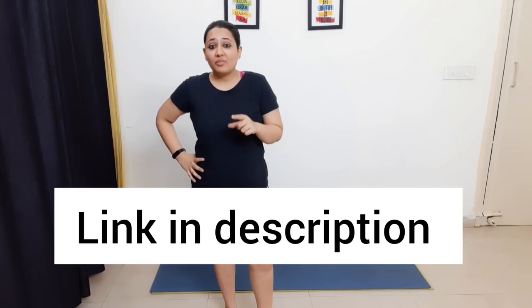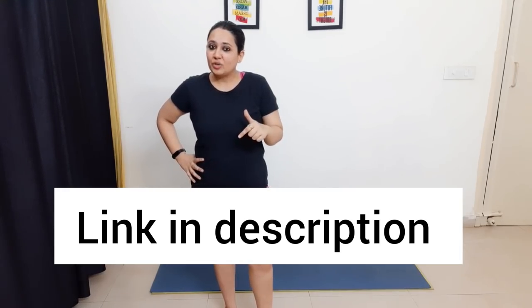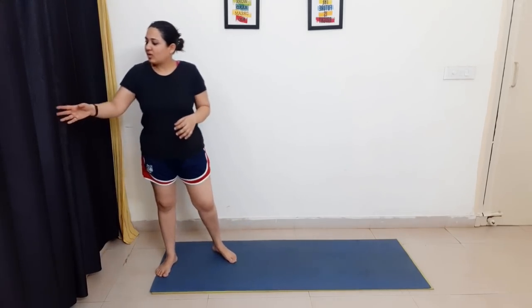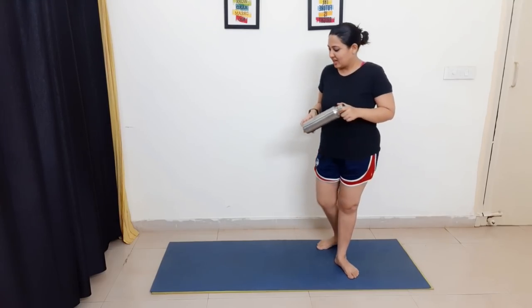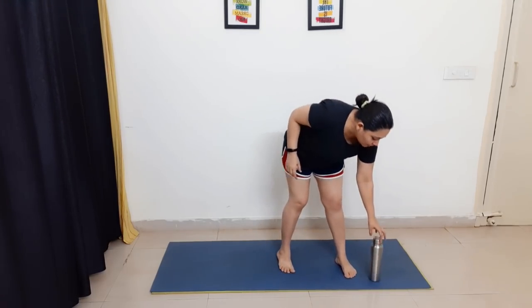Before starting, check out my other three-day challenges — the link is in the description box. There are many challenges you can follow along with this one. For this workout you need a single water bottle for weight, or a one-kg dumbbell will also work.